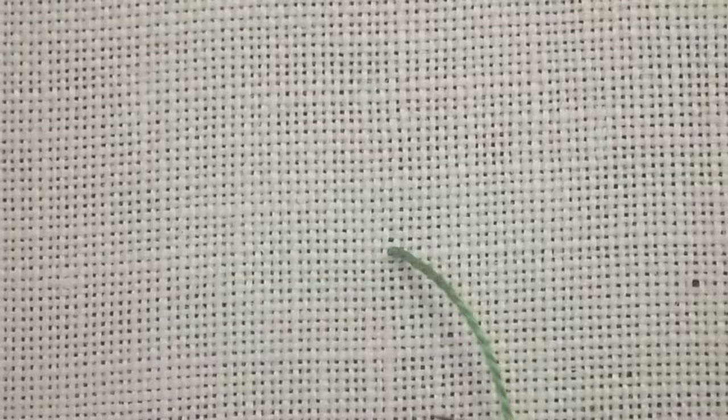This is the colonial knot. It can be used in hand embroidery anywhere that you would use a French knot.